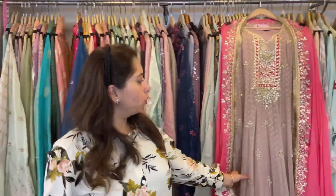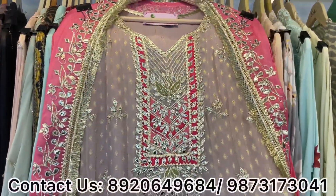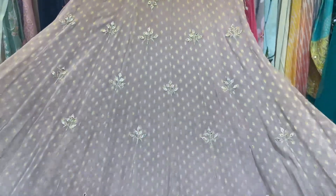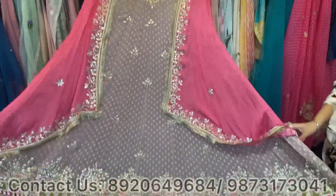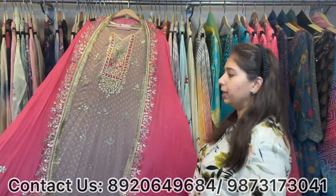One last concept: this comes in pure chinon with self-weaving, gota patti, and all-over gota patti and leather work. Available in one to two colors, with a contrast dupatta. This is a ready-to-wear ankle anarkali, easily fitting up to 2XL and 3XL size. All this collection is available at Shri Krishna.